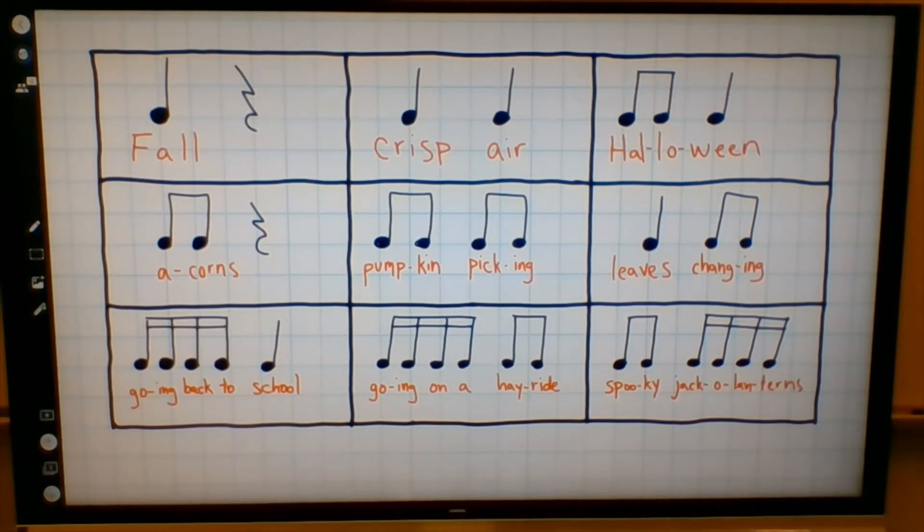Take a look at the rhythms. Rhythm number one — what is this? I'll play it again. Think of your guess. If you guessed pumpkin picking, you are correct. Nice job. Here's the next one. Here's our beat. Play it again. What do you think it is? If you guessed leaves changing, you are correct.